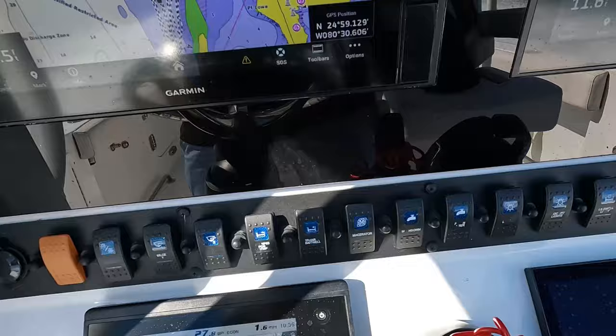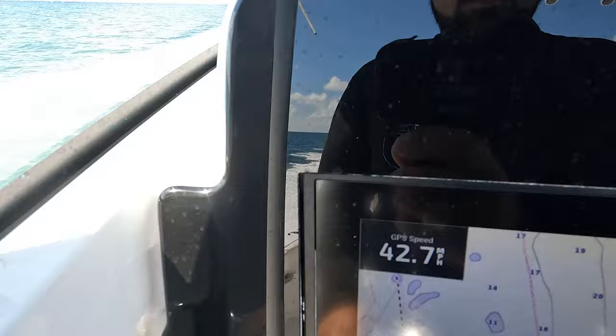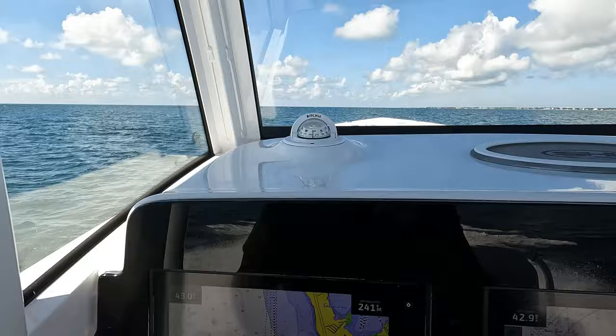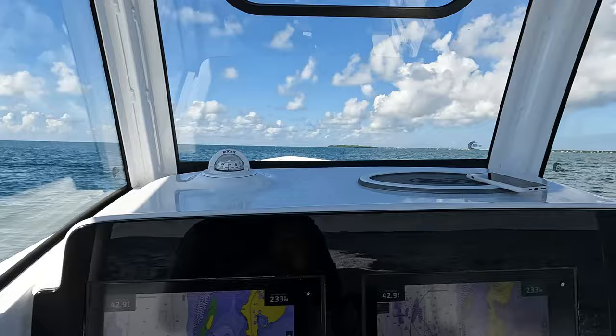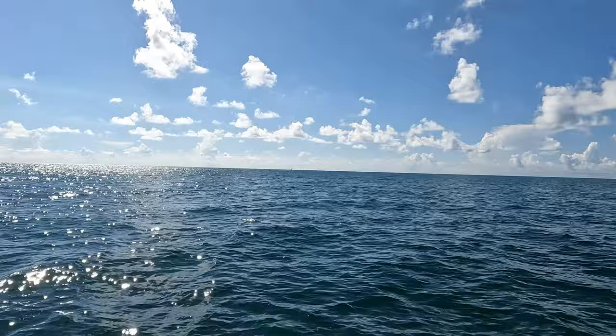It's one of the things I love about this boat guys — the efficiency. I'm literally going 43 miles an hour and burning 1.6 to 1.5 miles per gallon. That's awesome, that really is. This is my perfect speed. Super smooth out here today guys, barely any waves whatsoever — I wouldn't even say these are one-footers.